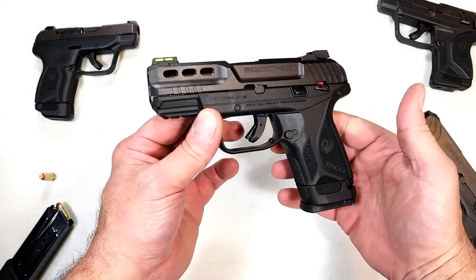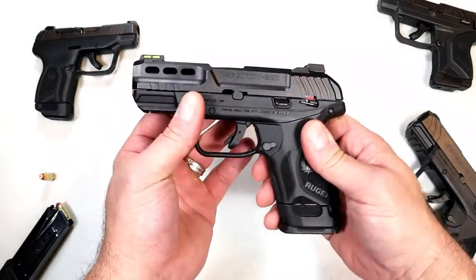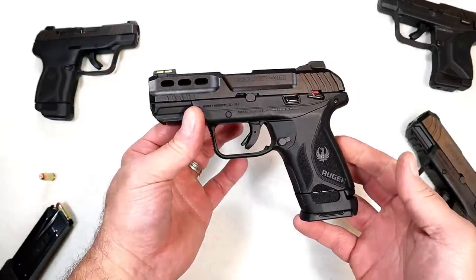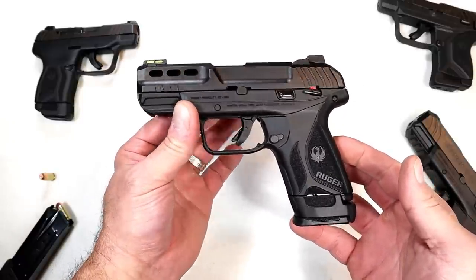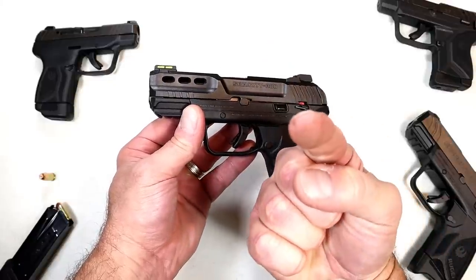I'm going to get this to the range and see how it does. All indications: it's got a light rack and a light shooting round, so it should be a lot of fun. If you like videos like this, please subscribe and share — I always appreciate the thumbs up. Thanks for watching, and you guys be safe.